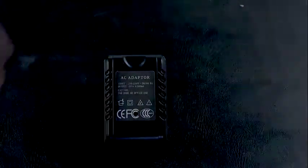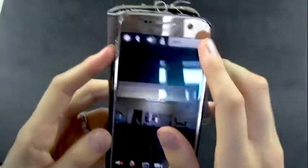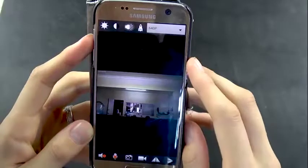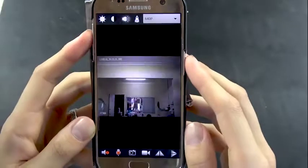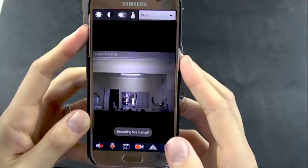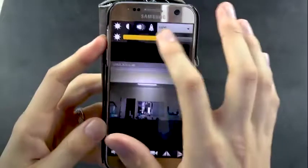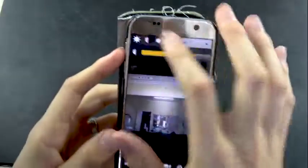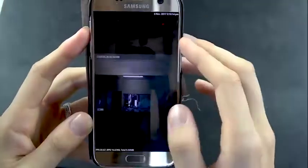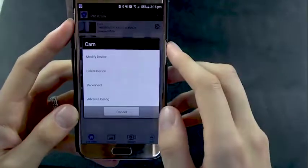Now we're going to look at the app. We can set the resolution from 1080p down to 640p — 640p has a better streaming rate while 1080p is fine for quality. We can press the recording button to start recording live to the mobile device, take a snapshot for a still picture, and adjust lighting and contrast settings. From there we'll go into the advanced configuration.